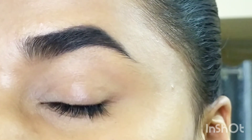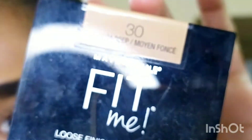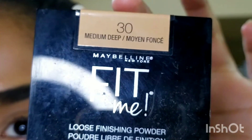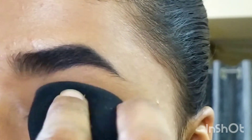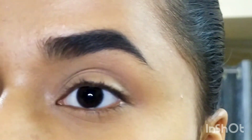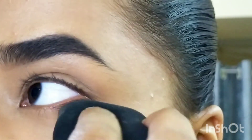This concealer retails for 495 rupees and you get 6.8 grams. It stays for around six to seven hours, after which it starts to fade. If you don't set it with loose powder, it will fade in about four hours — so setting it really helps.